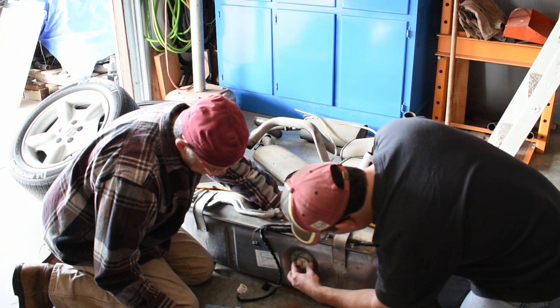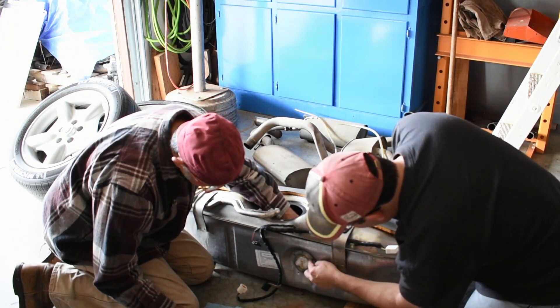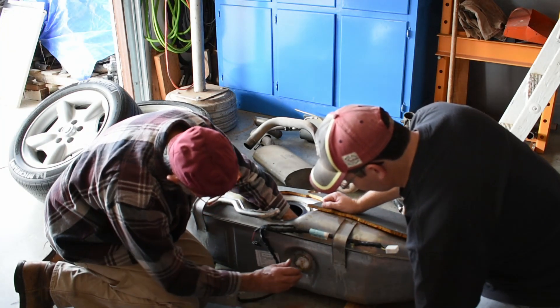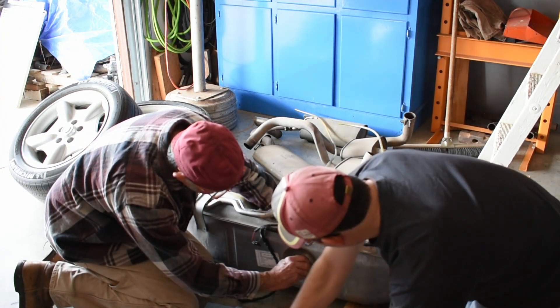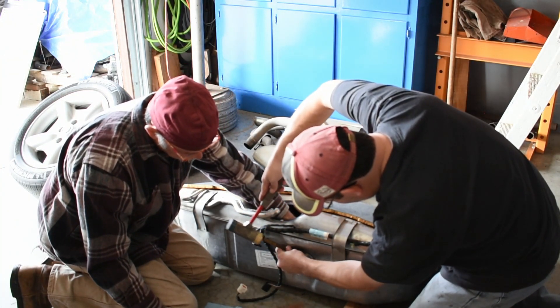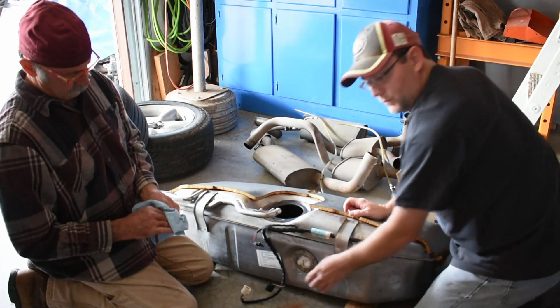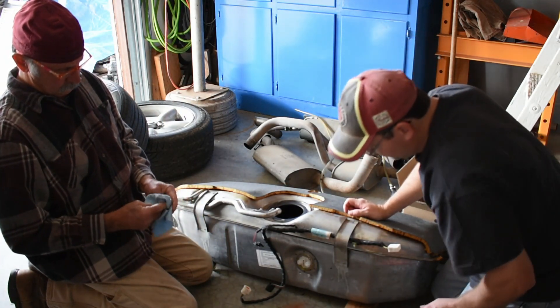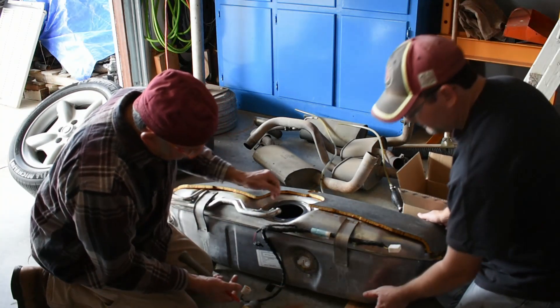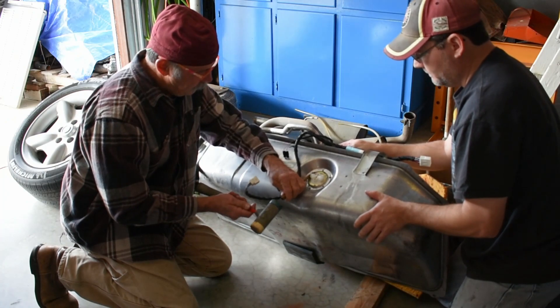We've got a slide-on collar here. It simply lines up and it tapers to put tension on it. Make sure you get that on there real tight, because if you don't, you will have fuel in your trunk. Raise the tank up and tap the other two — that way you get equal pressure all the way around.